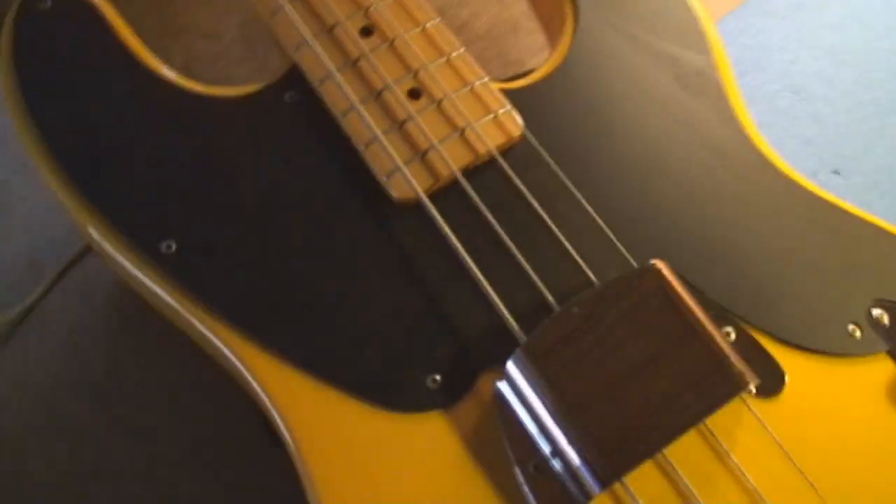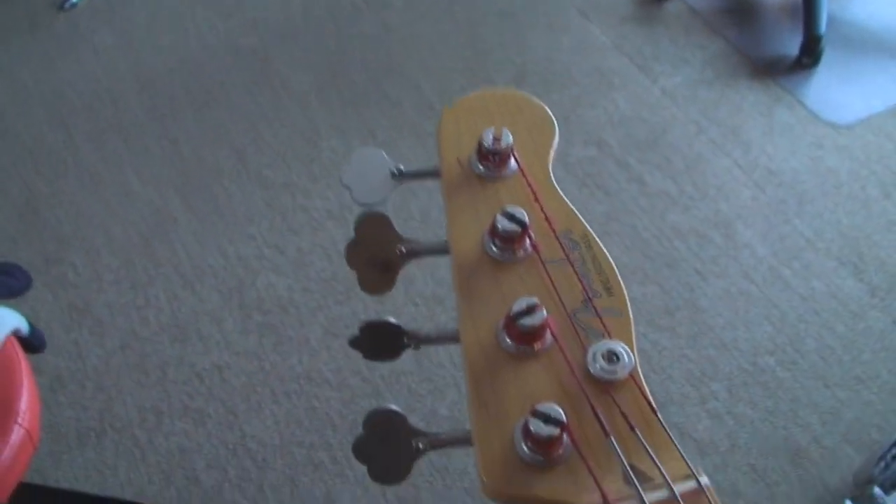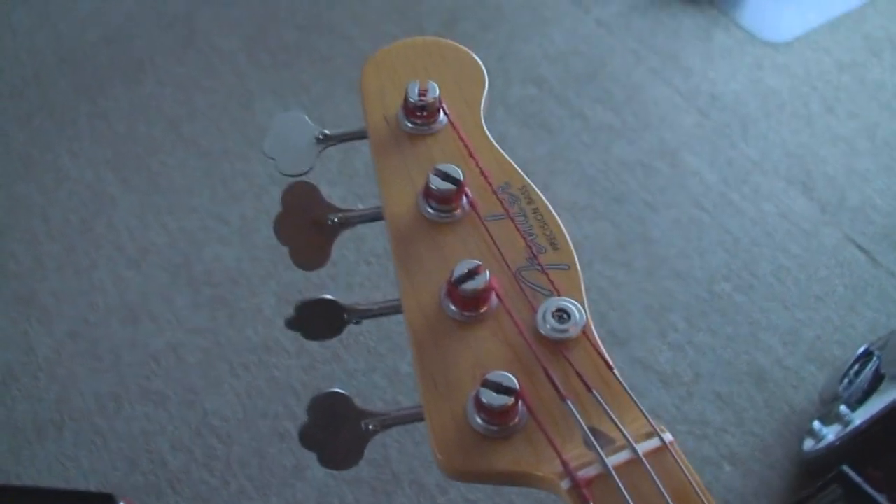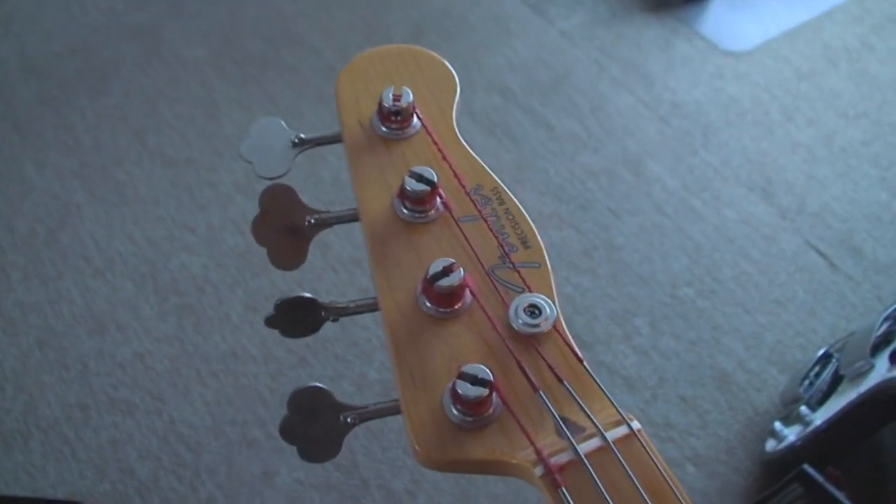That worked out great. The neck is now nice and straight. It was probably okay before — there was a little bit more relief, more curve, than I like. I like to play with a really straight neck.